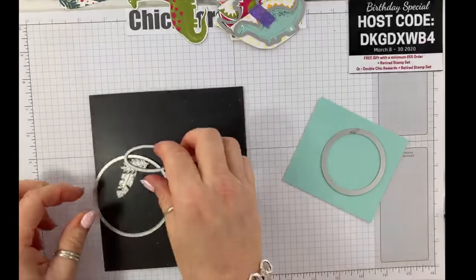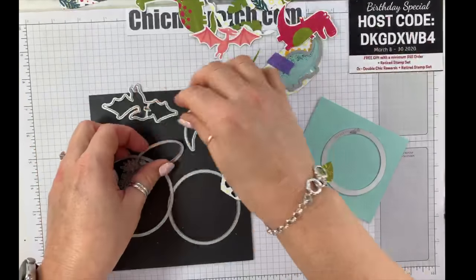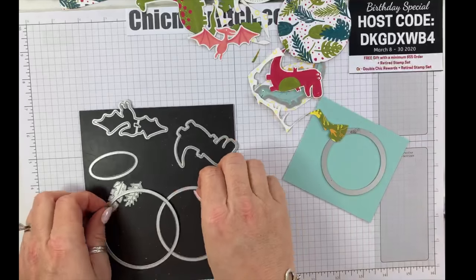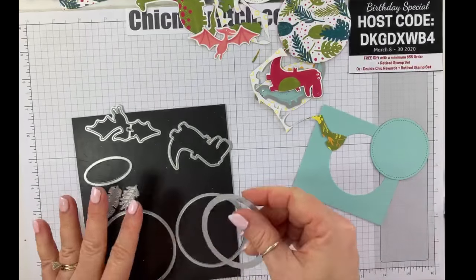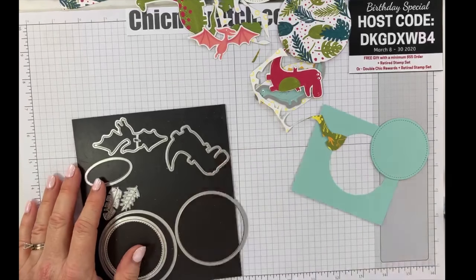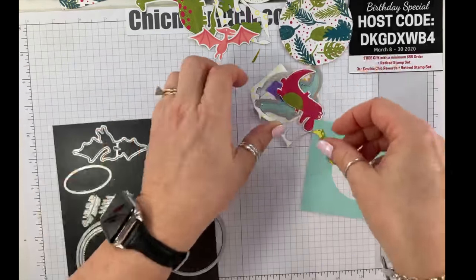Before I proceed I'm going to gather my dies so I don't lose one. If you've ever lost one it kind of messes you up forever, especially when it takes a year to find it. Mr. Long Neck is over here — oh, I need this little guy too.